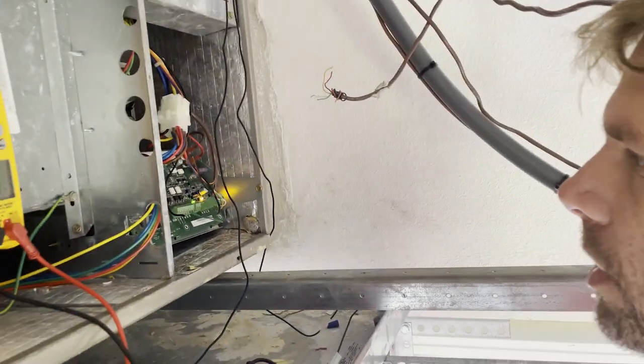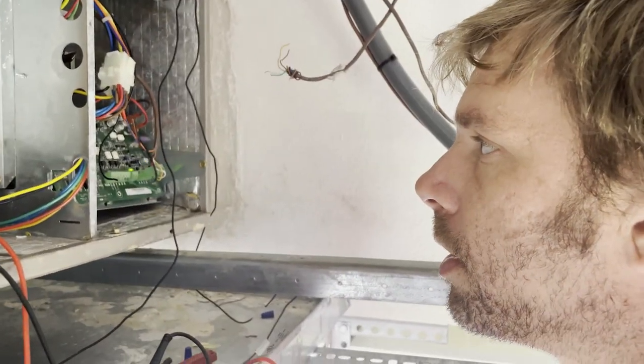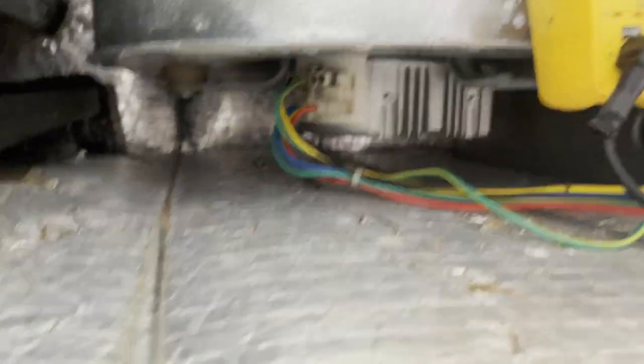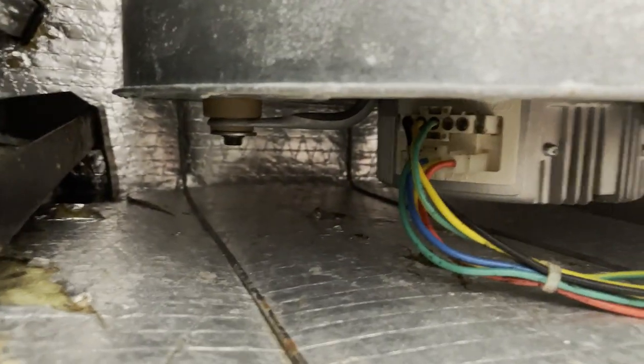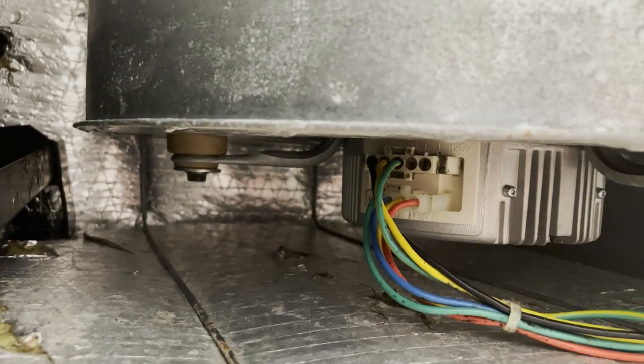You can play the guessing game of grabbing the module, putting it in, and then finding out you still have an issue — or you can actually find out how much voltage this board is supposed to send to the module and confirm the board is doing its job. Get the right part the first time. First thing you want to confirm is that your blower motor is actually getting high voltage — you should have 240V coming into your blower motor.